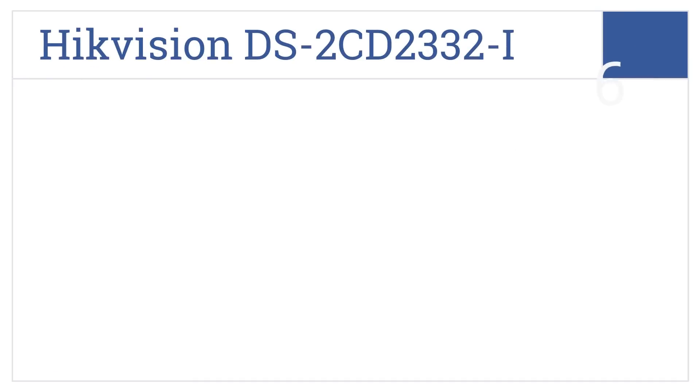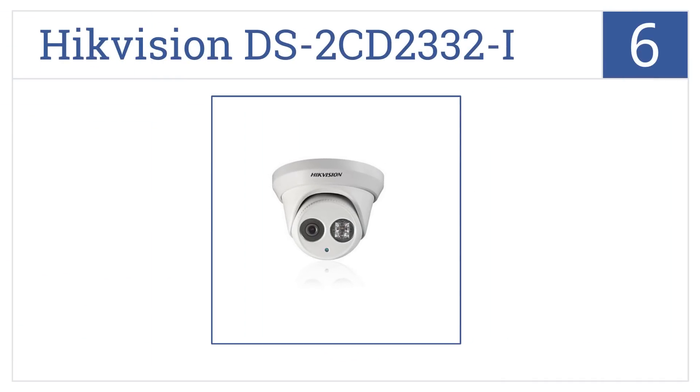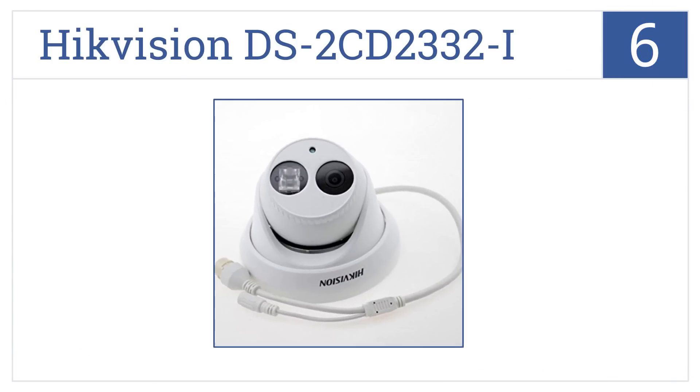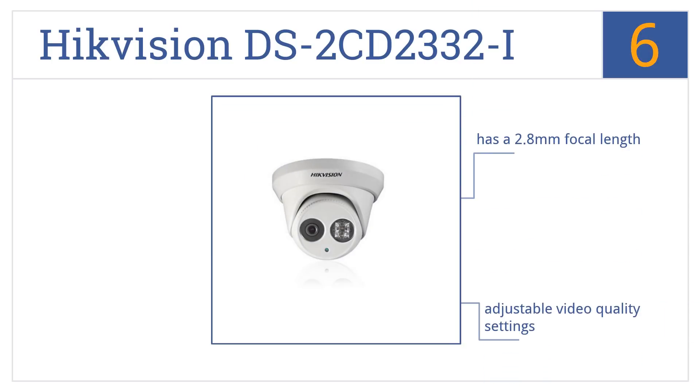Moving up our list to number 6, the HikVision DS-2CD2332-I has a sleek look that doesn't stick out as much as other IP cams, and it's waterproof for harsh environments. It comes with a 2.8mm focal length, adjustable video quality settings, and a separate IR emitter window.